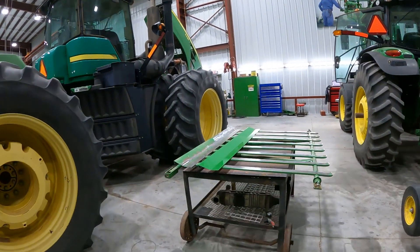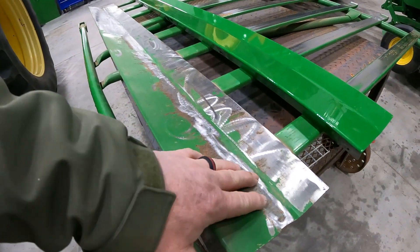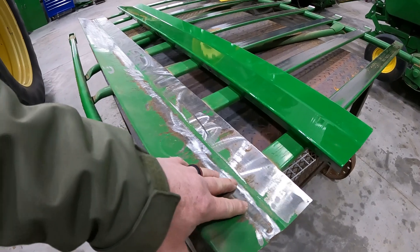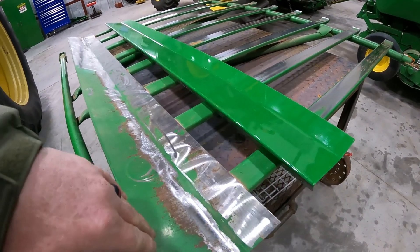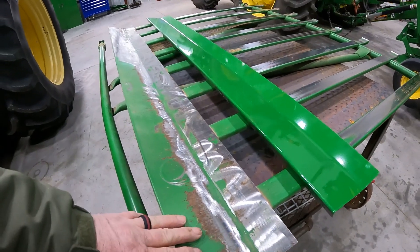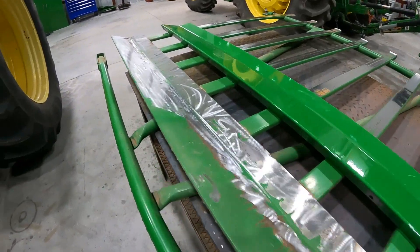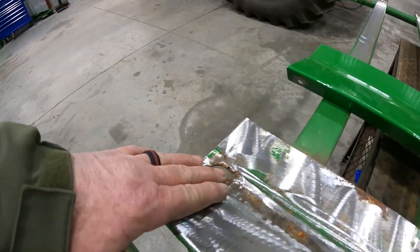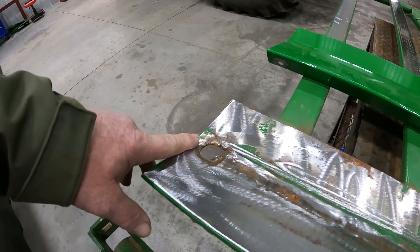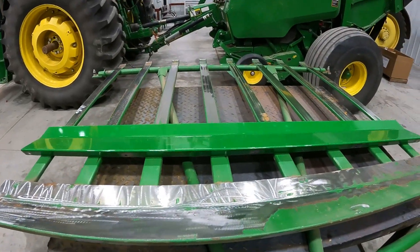I'm going to show you what we've got going on here. We basically have a lot of wear on the portion of the net pan where it runs against the rear of the baler on the baler belts. Your baler belts are putting a lot of wear on this net pan. This net pan can be adjusted, and I'll show you the proper adjustment later, but as you can see we've got a hole worn in the pan on the left-hand side.